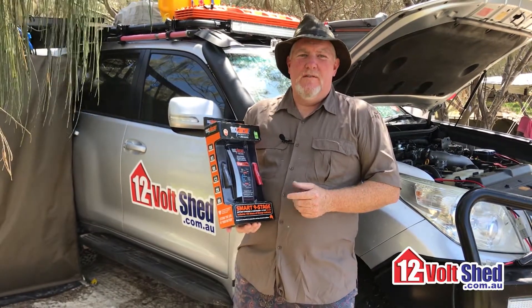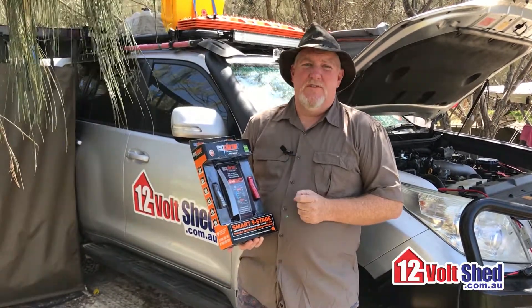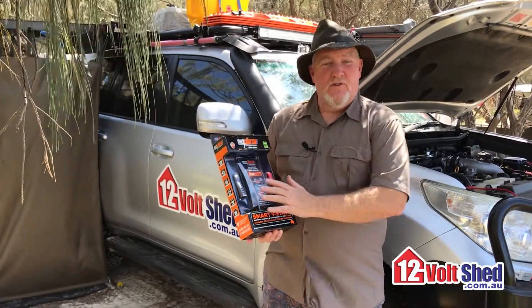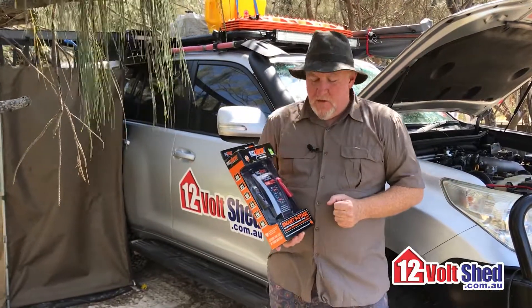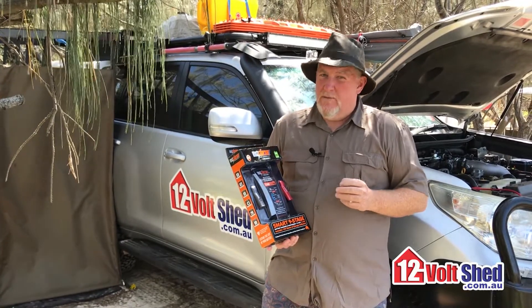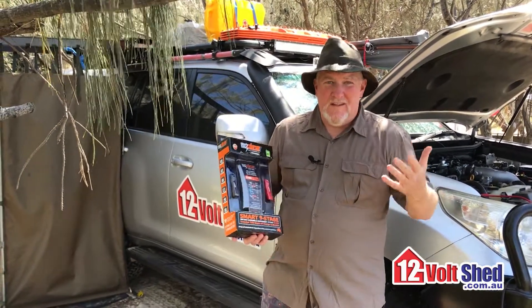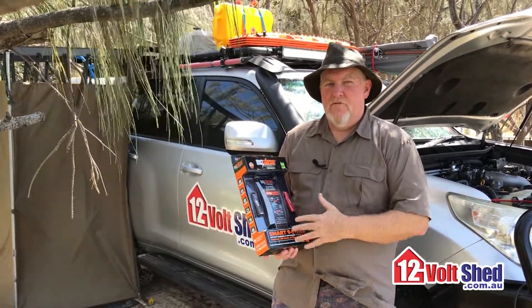G'day, welcome to 12 Volt Shed. Today I'm doing a product review on the OzCharge battery charger series. We're here on Moreton Island. I haven't been using one of these chargers on the island because it's a 240 volt charger, but this charger and I go back a fairly long way. I've been around battery chargers for quite a while, played with a lot of different types, been involved with charger companies, charger manufacturers, and some of the big distributors of brands like SeaTac and others. I've got to tell you that I personally rate this range of chargers.